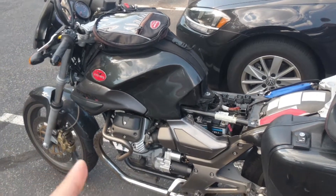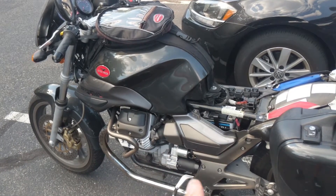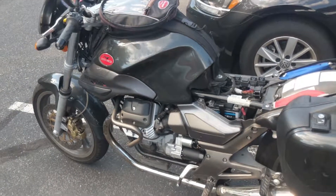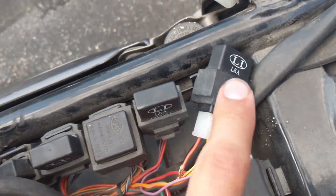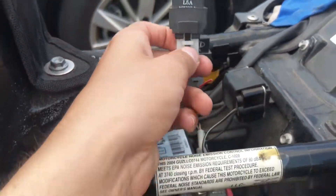I want to make a quick note: you're going to first obviously want to eliminate the battery as a culprit by making sure you have a fully charged, good battery that's giving the starter enough juice to crank. So that click you hear when you try to start it is coming from this little guy right here, and that is the relay for the starter solenoid and the starter.